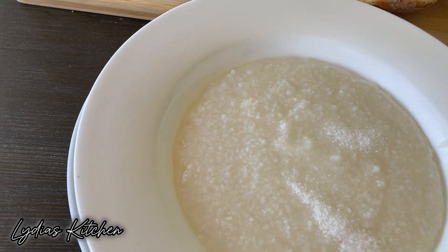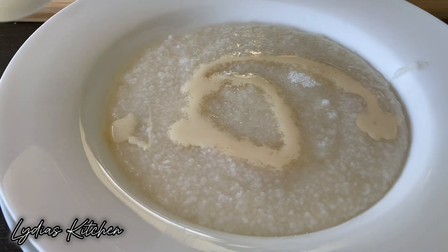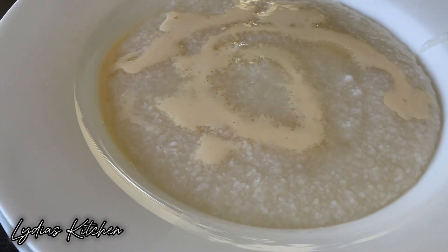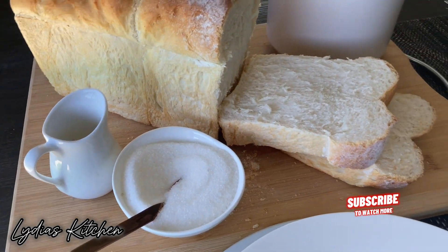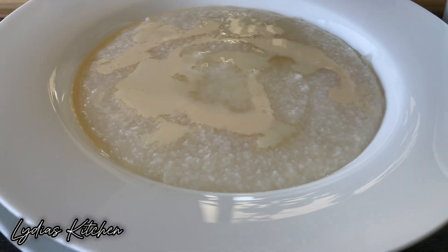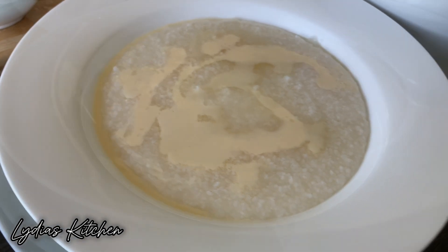It's all done and I'm going to add in my sugar and my milk. You can also enjoy it with some peanuts and bread. Thank you all so much for watching and I hope you have enjoyed this recipe. Don't forget to give me a like, subscribe and share, and I'll see you in my next video - bye!